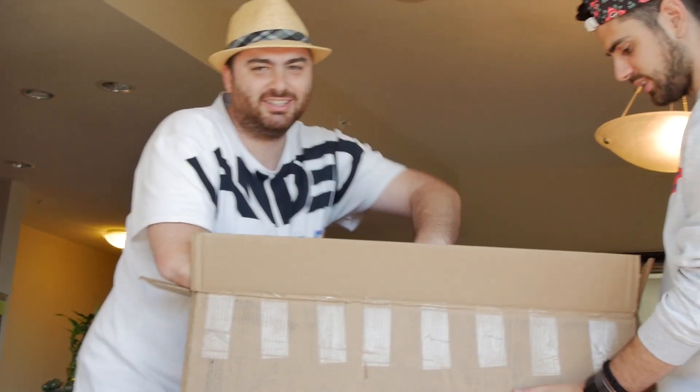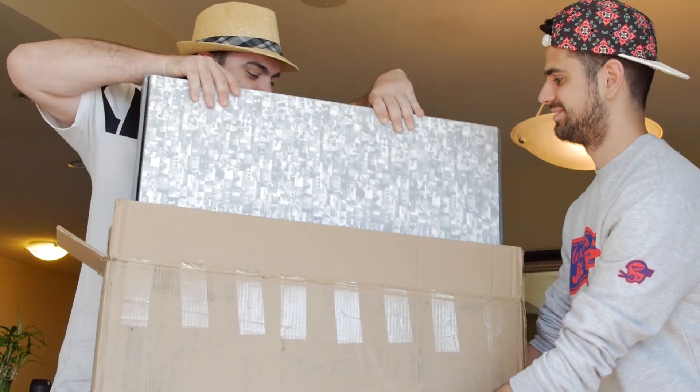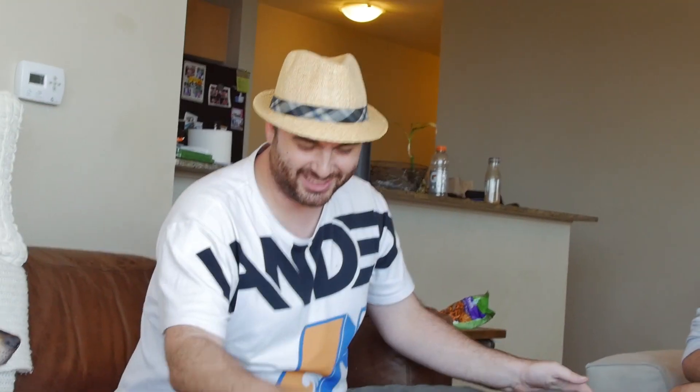Oh my god, that thing is heavy! I wasn't gonna tell you — I saw the weight. Holy crap. That surprised me. I told you it's really heavy. Yeah, but somehow it feels heavier than the other box. This felt heavier than the other box did.